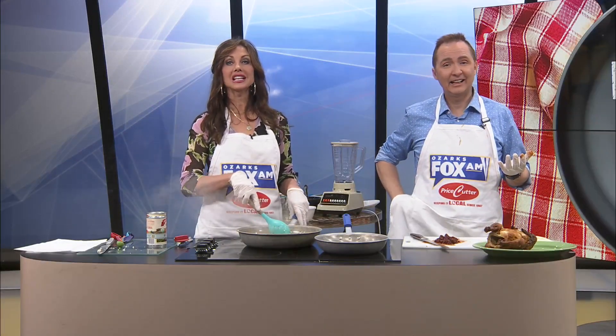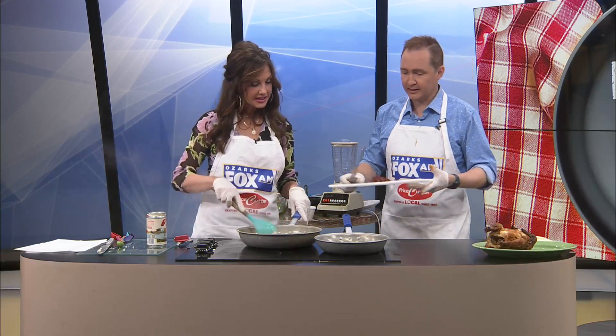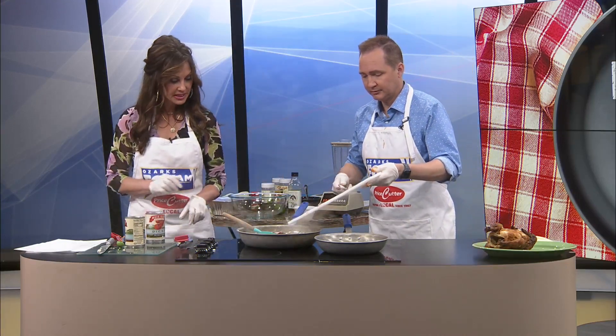Welcome back to Dish In It. We're working on our chicken tinga tacos. Jeremy, are you ready to put those in? Please. Okay, you're ready. So we've got the peppers in.